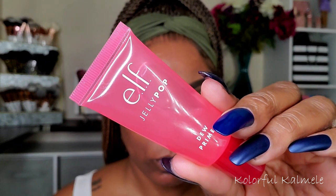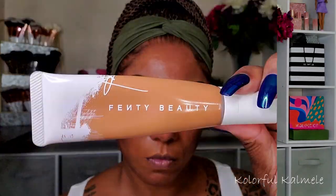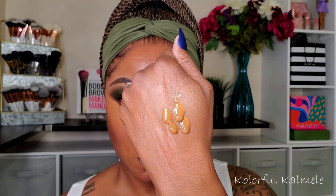Moving on to the face: I'm using my ELF Jelly Pop Dew primer — it really holds my makeup in place all day and I like the way it feels. I was nervous it would be too sticky but it's great. I'm going in with my ELF Hydrating Camo concealer to conceal dark areas under my eyes and around my mouth before foundation. For foundation I'm using Fenty Beauty's long-wear hydrating foundation in shade 420, blended out with a damp Beautyblender-style sponge.